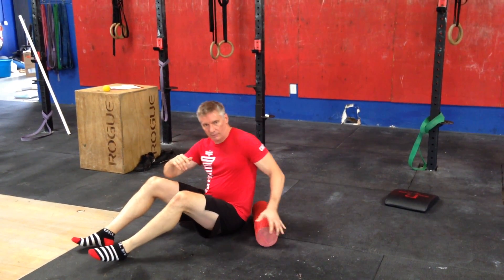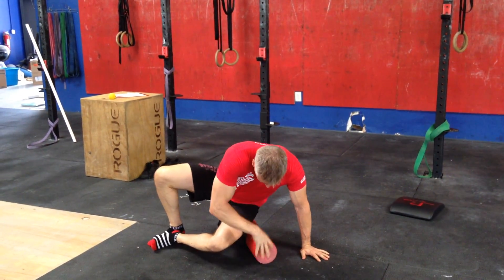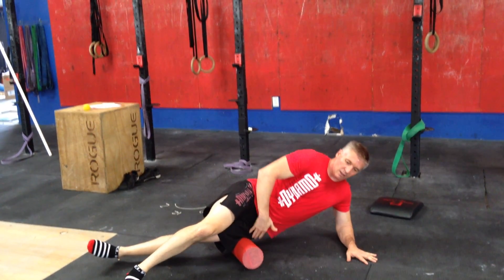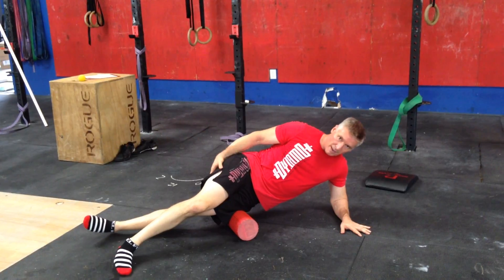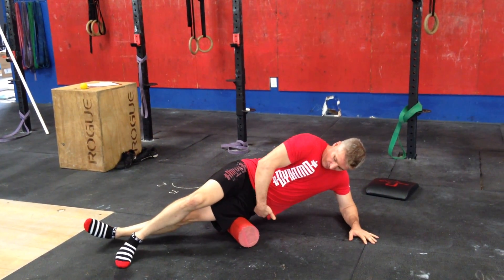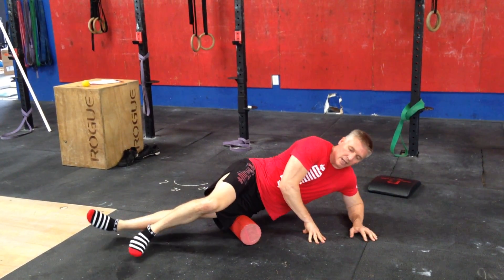Posterior chain is great for SMR. A lot of people don't like to do it or forget to do it, but if you'll actually get on the side of your leg rather than on the back side of it, that's where your iliotibial band is, or IT band — it rolls from your hip and actually connects into your knee.